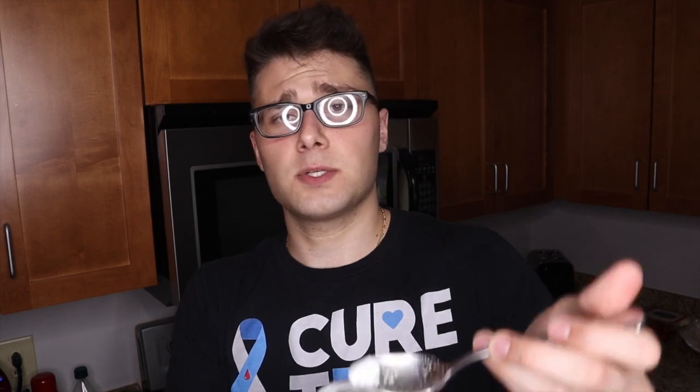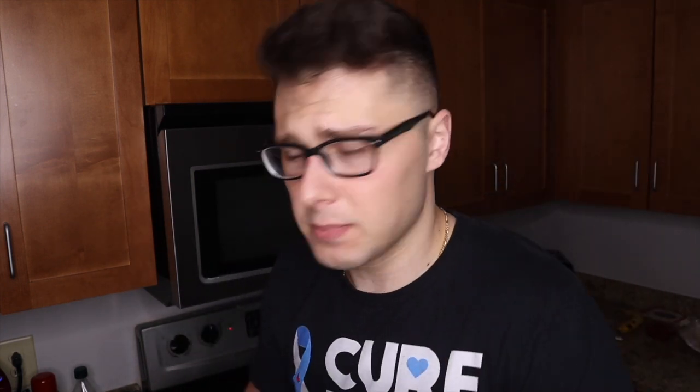Last but not least, good old fashioned baking powder. This is very easy. What you need is about a teaspoon or so. I'm lazy so I just eyeball it with a tablespoon, but about a teaspoon, give or take a little.